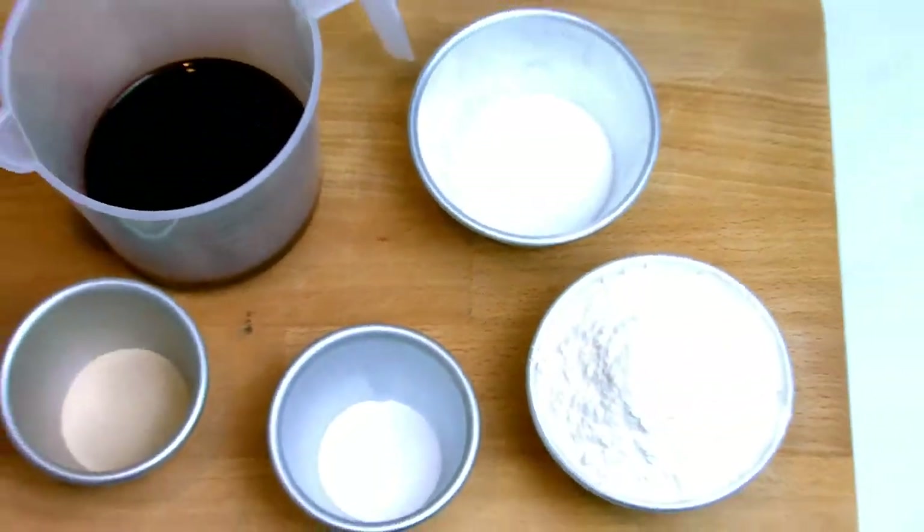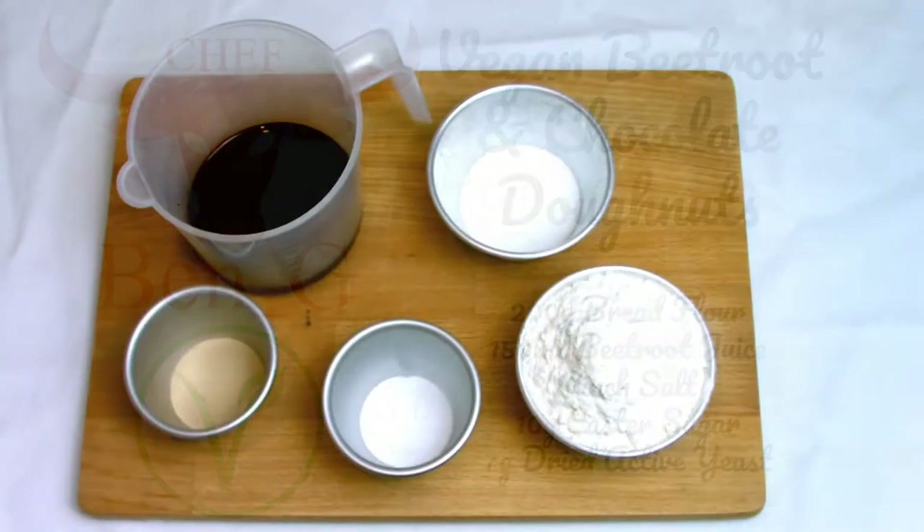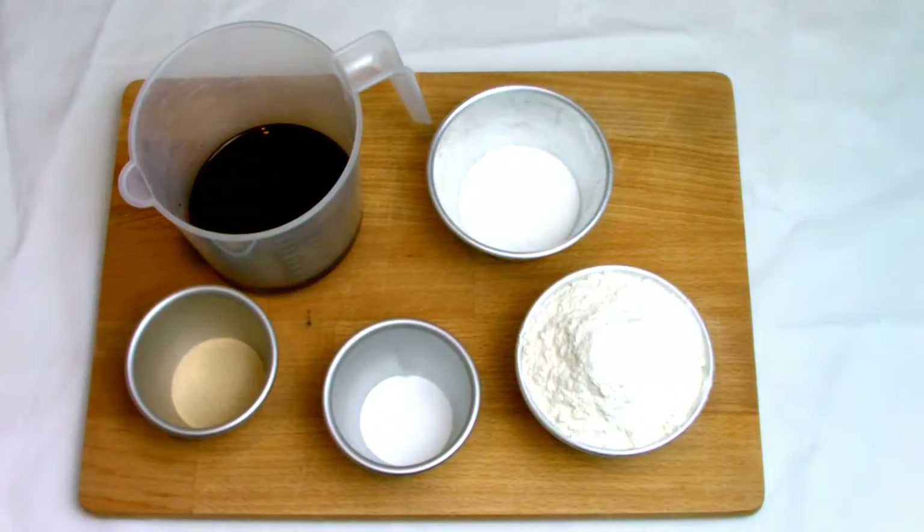This recipe was a little bit of an experiment and I'm sure further down the line I might do a review video where I might adapt it slightly, but this is what I've come up with so far. This particular time I'm actually using dried yeast rather than the normal fresh yeast that I use, purely because on previous experiences with making doughnuts the dried yeast does seem to work slightly better.